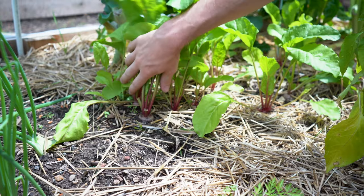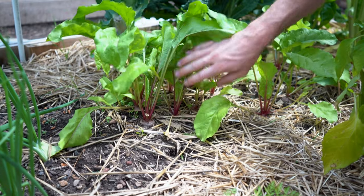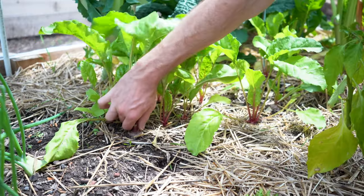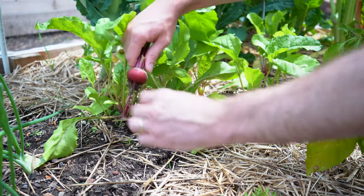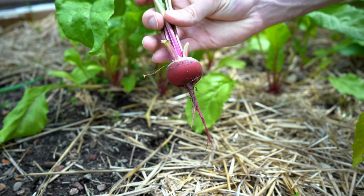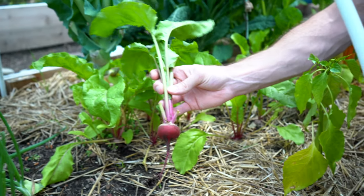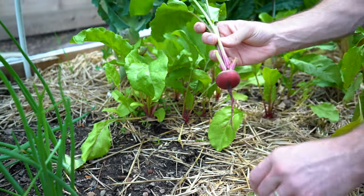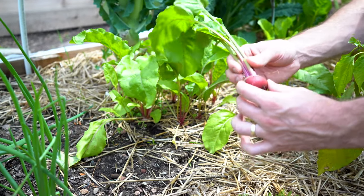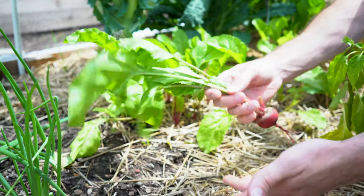I'm going to pluck these two here — they look ready. They're about an inch and a half in diameter and they're blocking out some of the light from these nearby beets, so we'll give those a little more energy to finish. You just want to gently wiggle it out. And here we got this beautiful little beet. These could go longer, but it is getting into those hotter months here where we are. I actually like them small — they're really sweet, tender, delicious, and we can eat all the greens as well. So it's sort of like a double harvest.